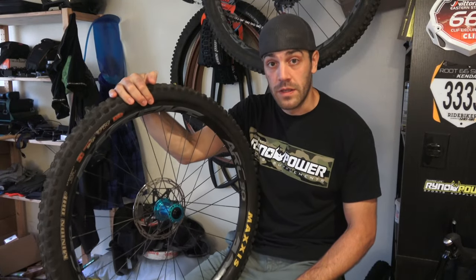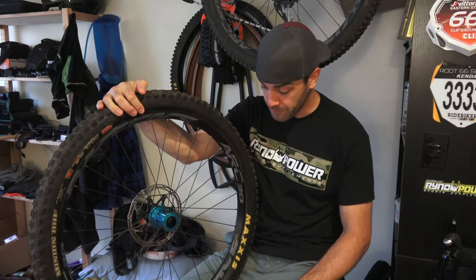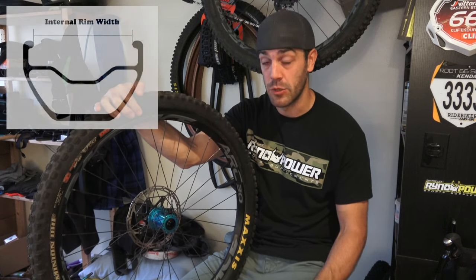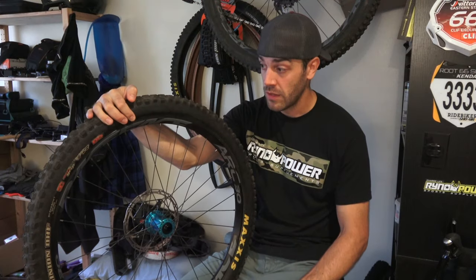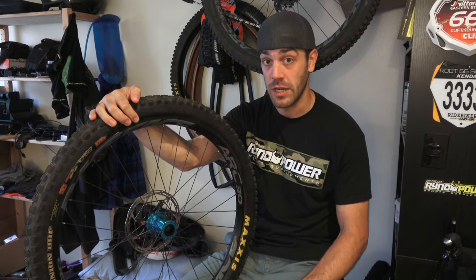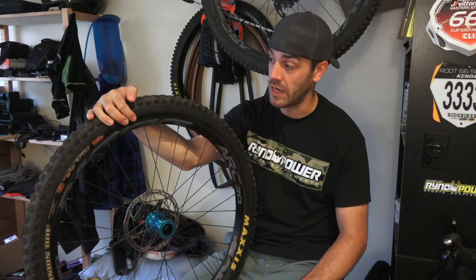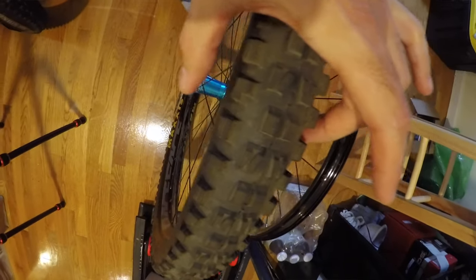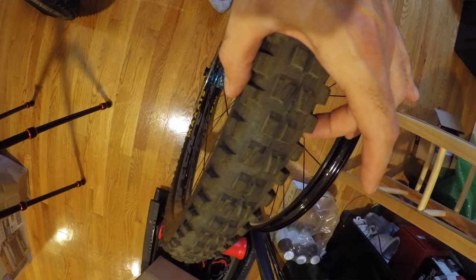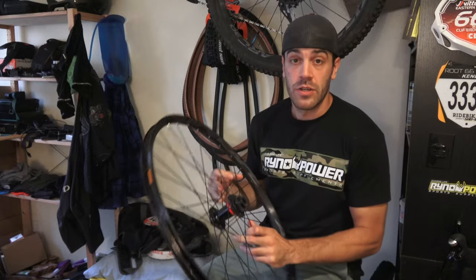Before we jump too far into this, let's talk about exactly what your internal rim width measurement is and how to measure your tire size. For the internal rim width, it's literally the measurement from the internal flanges of the rim. For the rim I have here, this is a 27 millimeter internal — they're usually always measured in millimeters and can range anywhere from 20 millimeters up to 50 millimeters for downhill bikes. As far as tire size, we're talking about the measurement from the exterior sidewalls — from one outer sidewall to the other. For this tire here, we're looking at about a 2.5 inch measurement from one end to the other.